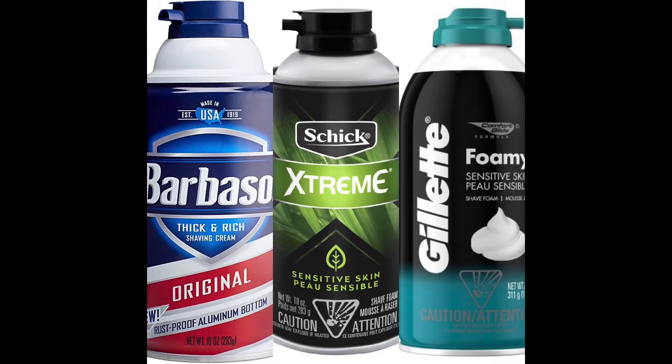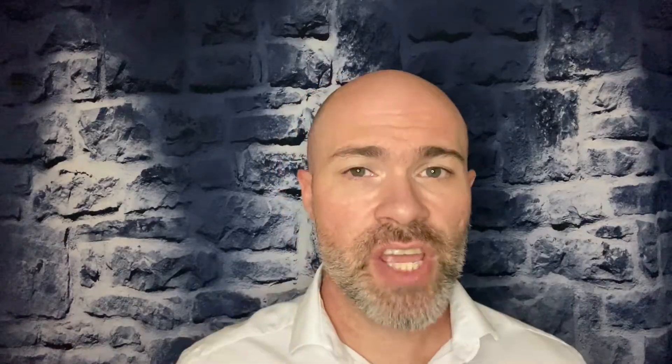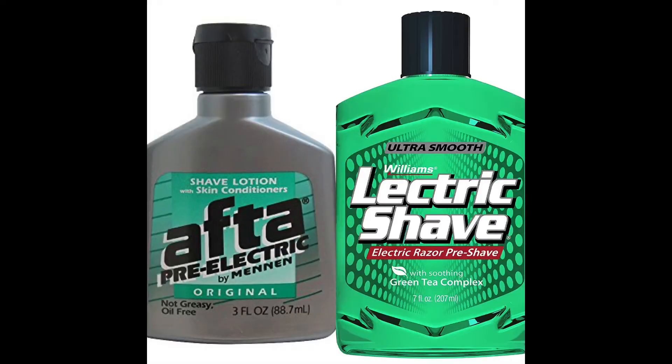Are you using the right shaving product? Not all shaving products are created equal and some are best suited for certain tasks. Shaving cream is good for everyday type of shaving — don't use too much or you'll gum up your blades. True shaving gel I recommend if you have a little longer hair or thicker beard. Shaving oil is a good choice for anyone whether you use regular razors or electric trimmers. And Lectra Shave and AFTA are geared towards the electric shaver.